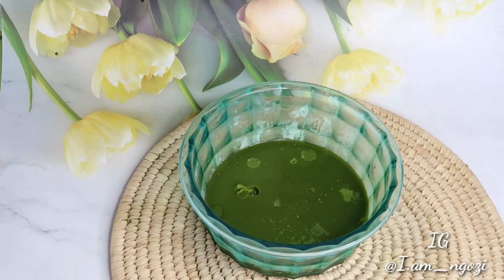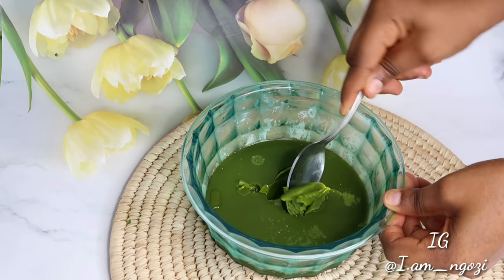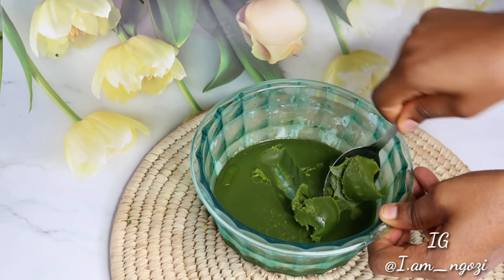Put it in the fridge and let it sit for about 30 minutes so that it can solidify. Because of the shea butter and mango butter, you should expect it to firm up like this.